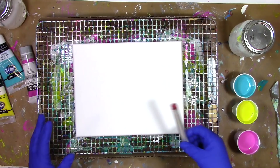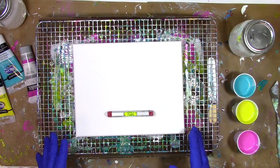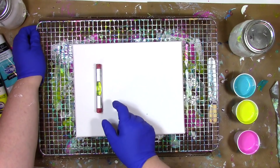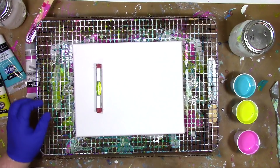Before you pour, you want to make sure your canvas is nice and level. To do that, I actually use a level and make sure the bubble is between the two lines, testing it in different places on the canvas. If the bubble wasn't really in the center of the lines, that tells me I need to raise or lower parts of this. So I just grab whatever I've got around and try to shim it up until I get it in the center.